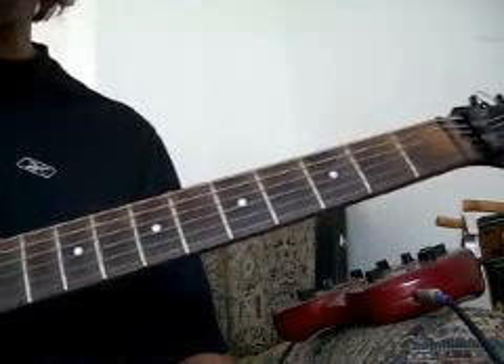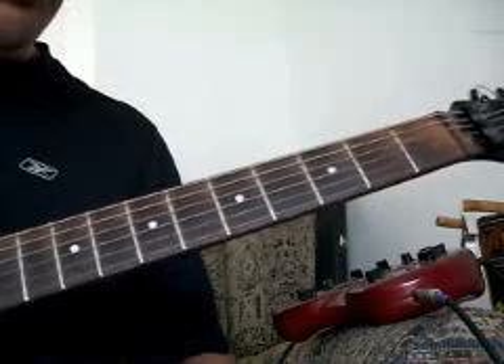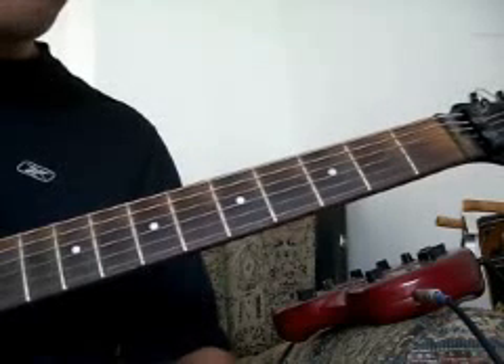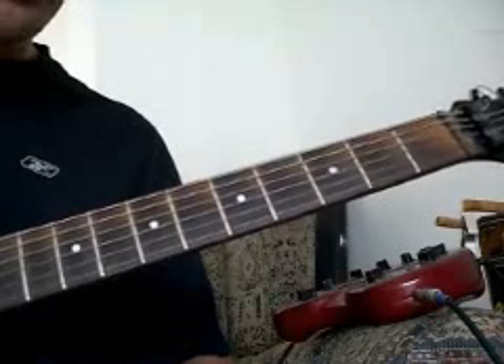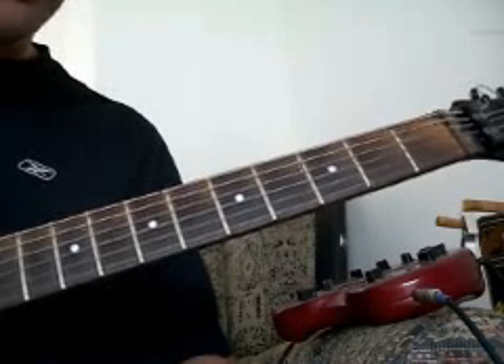Okay, blues fans, this is a quick one today. This is a blues turnaround in the key of E, when you're going to play an E shuffle. I'll play it for you real quick, and then we'll come back and break it down.